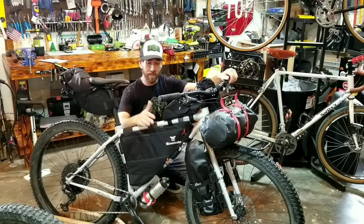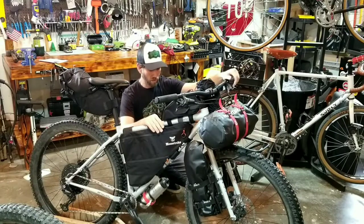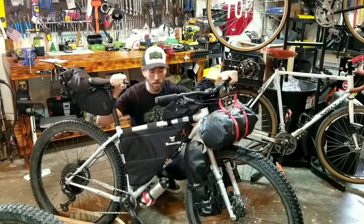How's it going guys? Today we're going to take a quick look at my Surly Krampus bike packing build. I'm going to take an in-depth look at each bag I got and the whole setup and go from there. Let's get started.